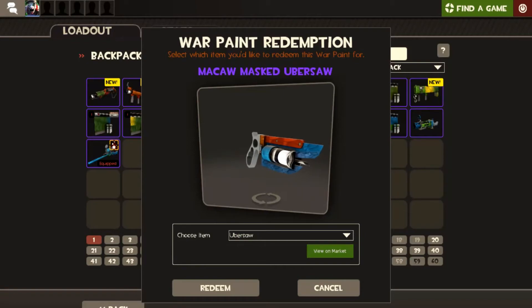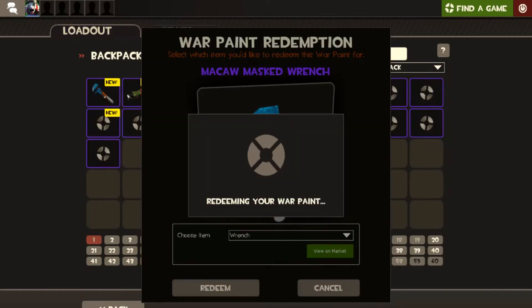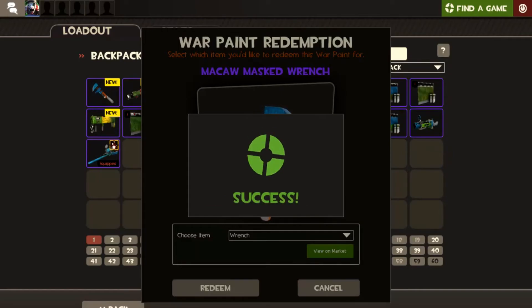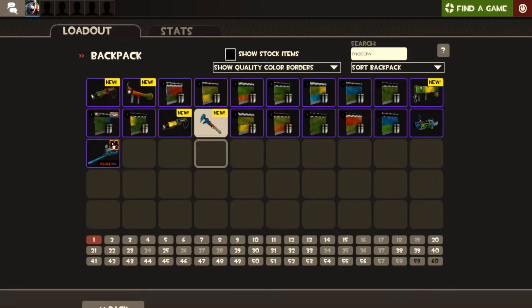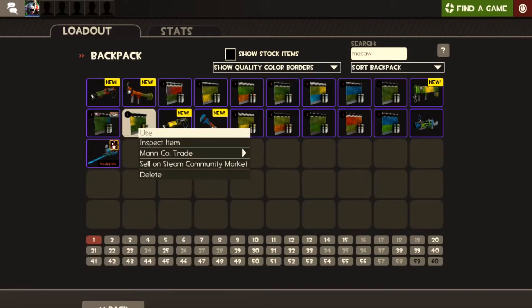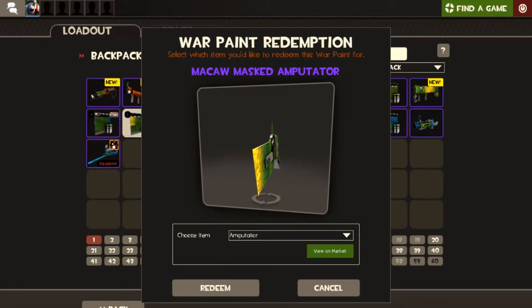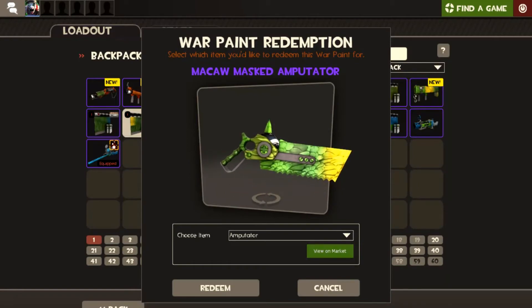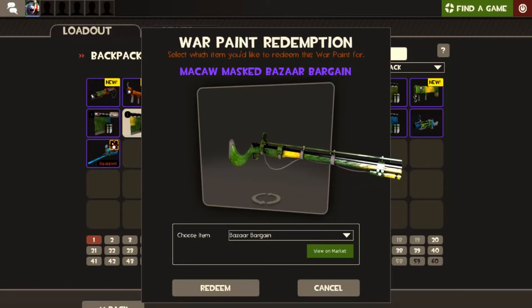Ubersaw — nah. Wrench — oh, that's different, I actually like that. That actually looks pretty good and I'm not really an Engineer main. This one's got a little bit of yellow with mainly green. The amputator looks good — I haven't got a nice colourful Bazaar Bargain but that looks good. I think we'll do that one. Factory new.